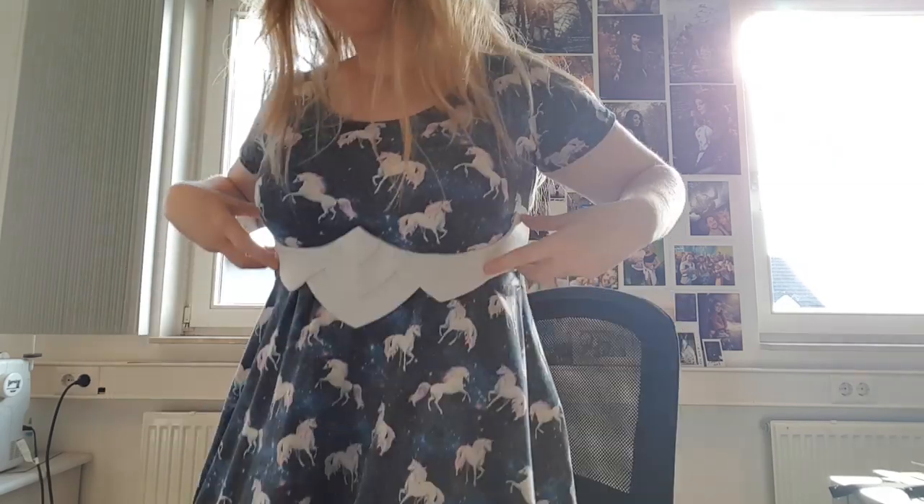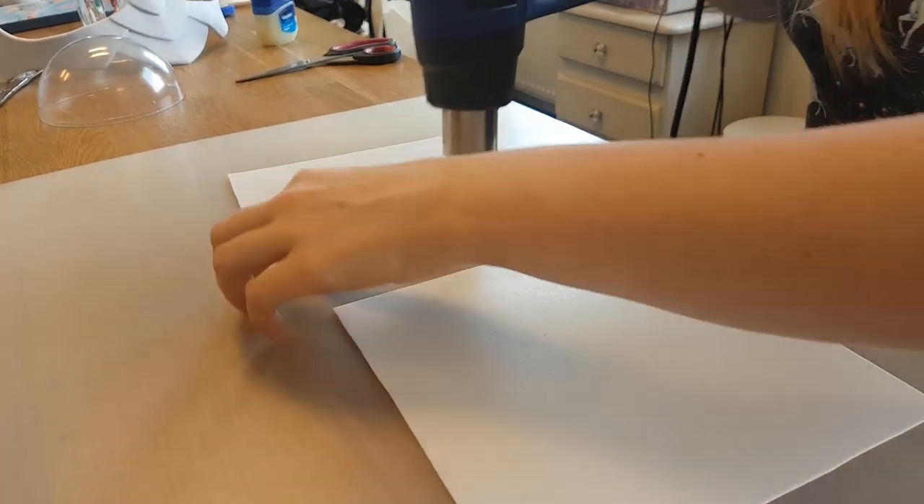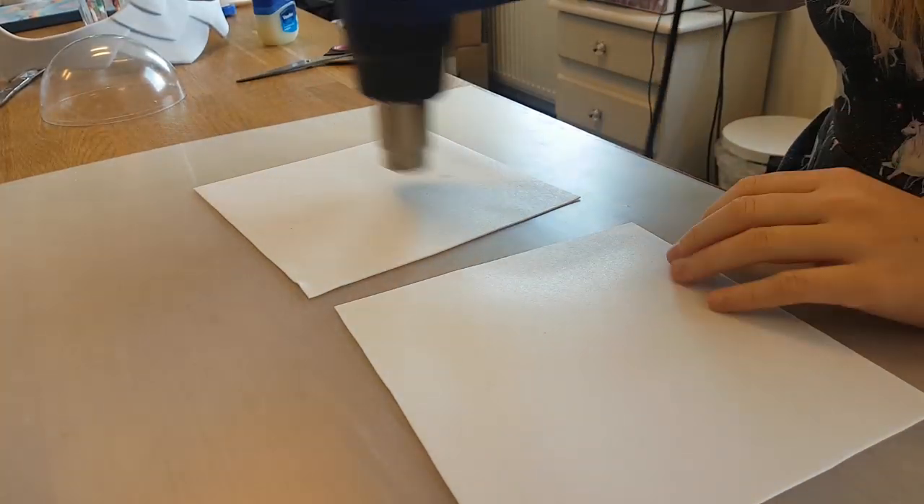Then I'm heating up the whole thing and shaping it around my body, because I need to make it fit. Then we're going to make the cups for the breastplate.